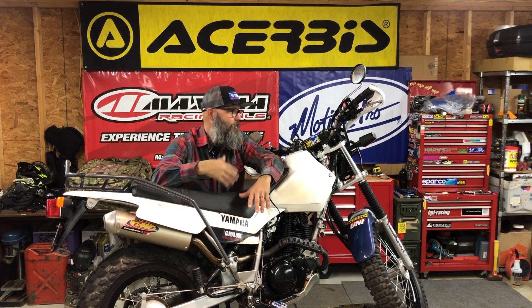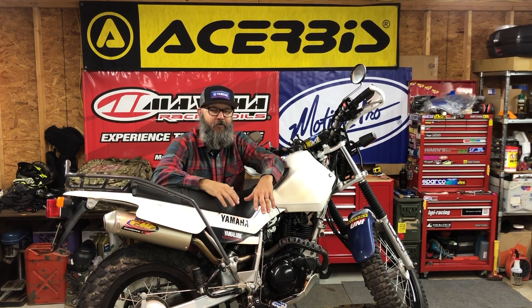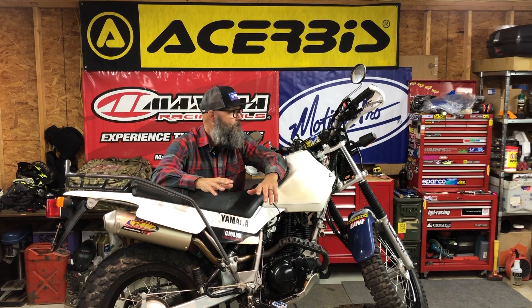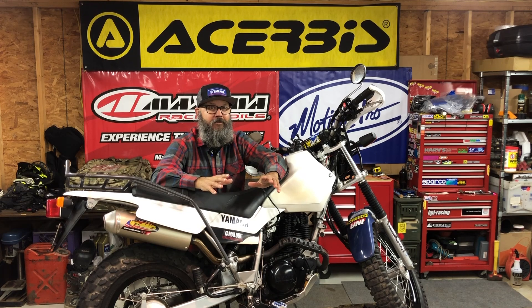The bike just hit 10,000 miles, so I said, now's the time to do it — tear this thing all apart. We're also getting ready for our ride coming up in Fort Payne at the Little River Adventure Company, so it's time to get my bike prepped.